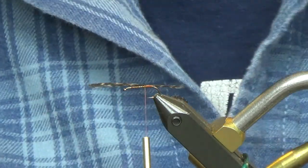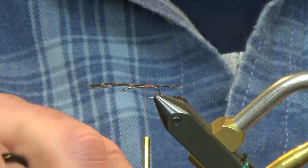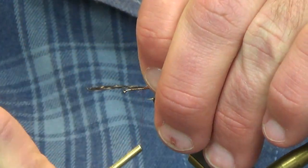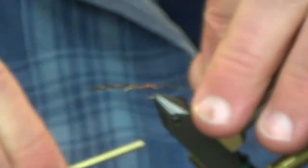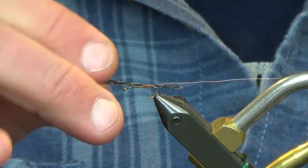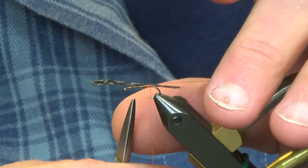Then we're going to take some extra small brass wire, go ahead and tie that in, and then fold this wire back.